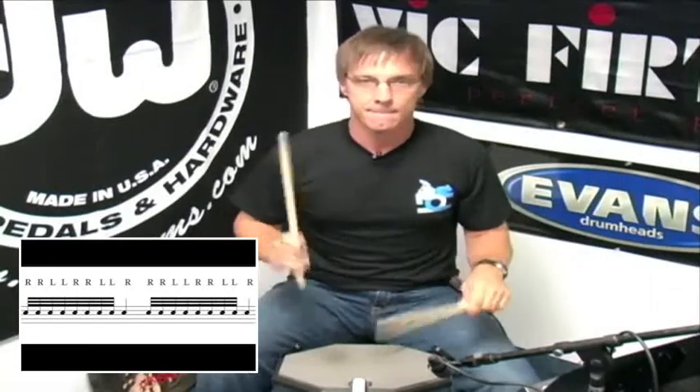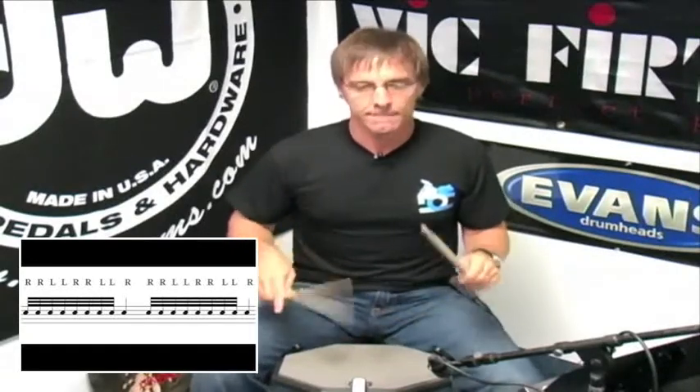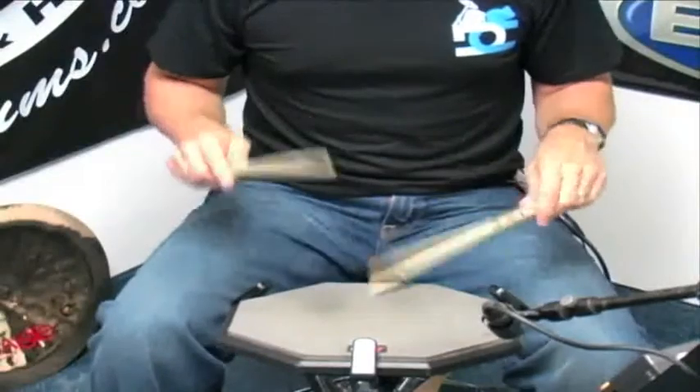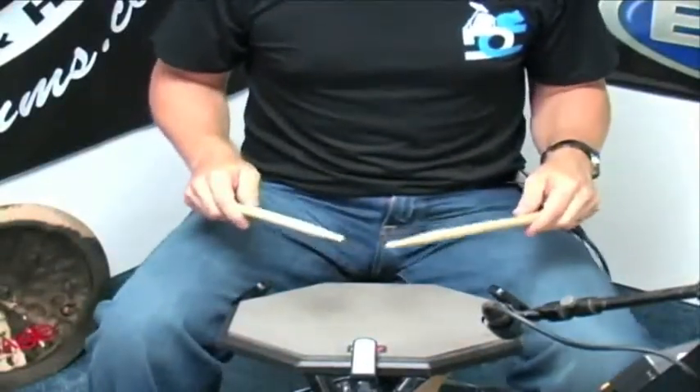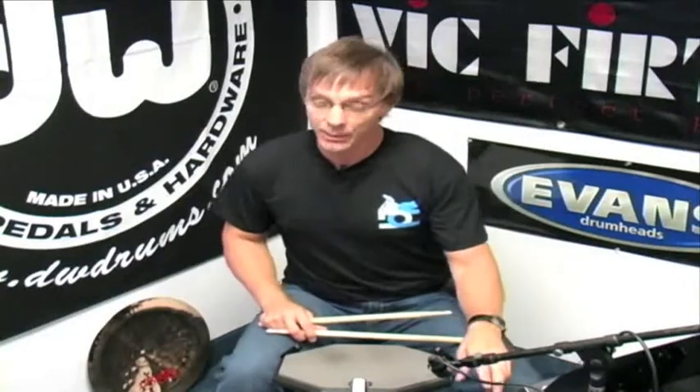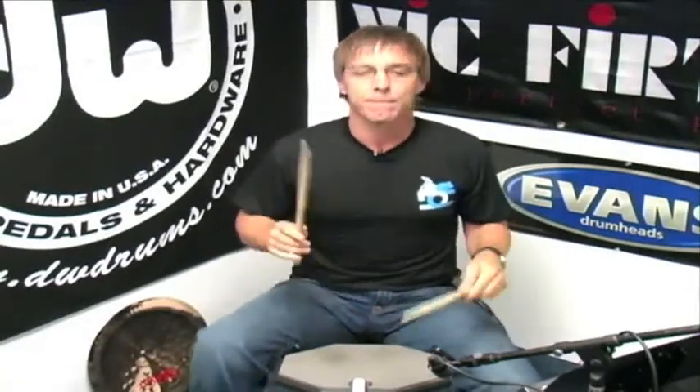So it sounds like this: 3-e-and-a, 4-e-and-a, 1-e-and-a, 2-e-and-a, 3-e-and-a, 4-e-and-a, 1-e. A little slower: 3-e-and-a, 4-e-and-a. Here it is at 100 beats per minute with the click track. I'm thinking 1-e-and-a, 2-e-and-a, 3-e-and-a, 4-e-and-a, 1-e-and-a, 2-e-and-a, 3-e-and-a, 4-e-and-a, 1.